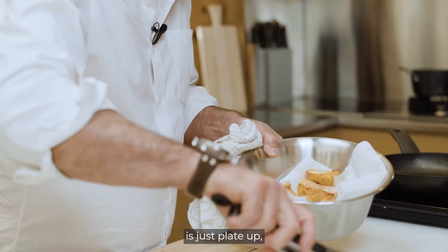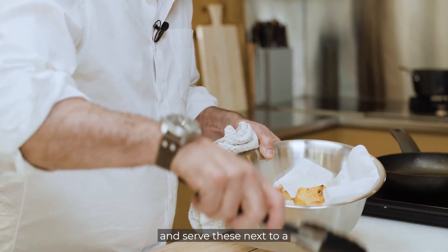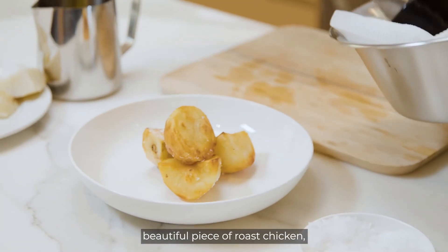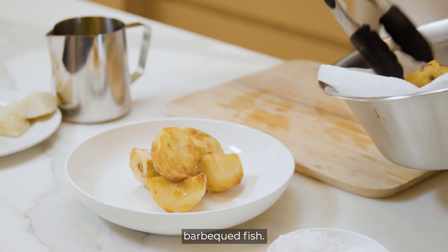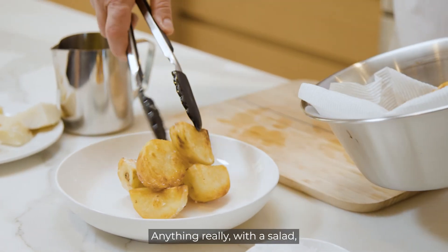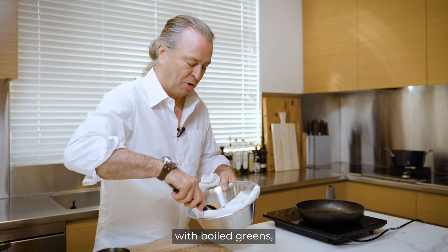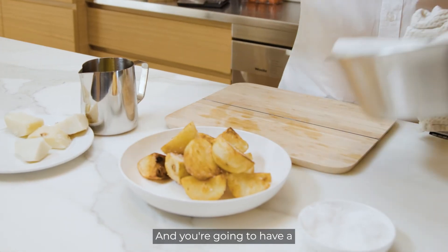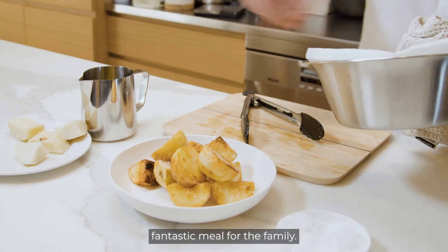All you need to do is plate up and serve these next to a beautiful piece of roast chicken, a gorgeous piece of barbecue, fish — anything really. With a salad, boiled greens, and a gorgeous protein, you're going to have a fantastic meal for the family.